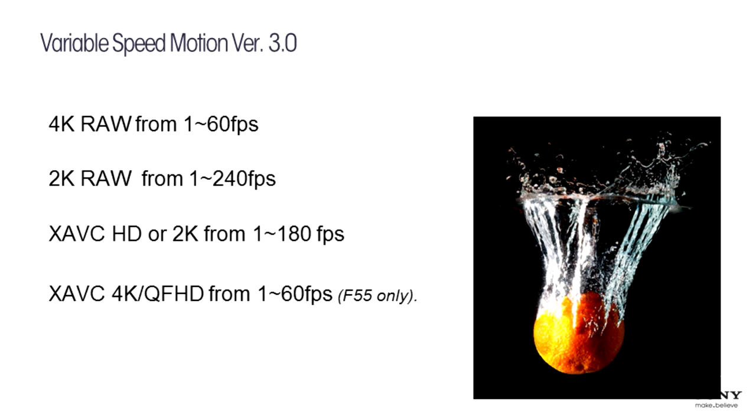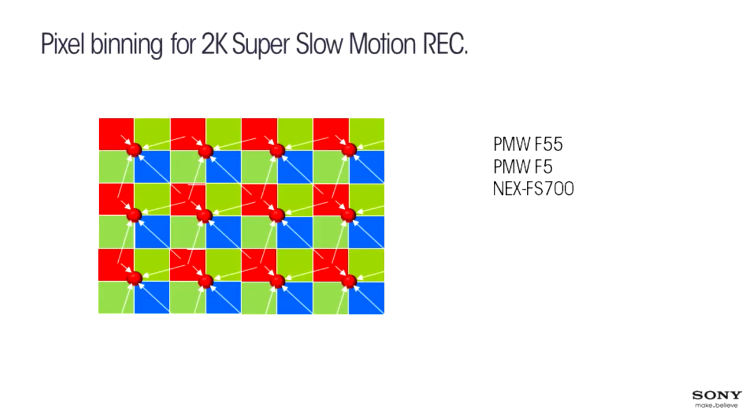For high frame rate, we have 2K RAW up to 120, 180, and 240 frames per second. Tests done with the beta version of the cameras show truly extraordinary results — the picture quality is very beautiful. When shooting super slow motion, we're using something called pixel binning, and because of the pixel binning scheme, in some instances the quality will be slightly less than shooting straight 4K.